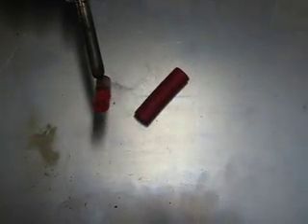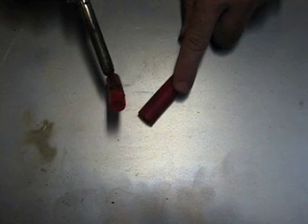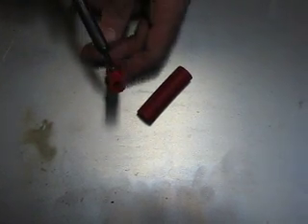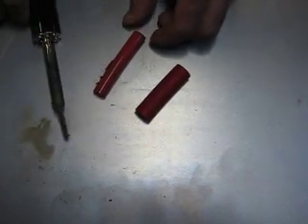If you have a high heat car like a turbo car, a supercharged car, or even a really hot normally aspirated car, you really need the high temperature capabilities of our hose. We have a separate video that shows how well our hose holds up under pressure. The purpose of this one is just to show the effects of temperature. Thanks a lot for watching.